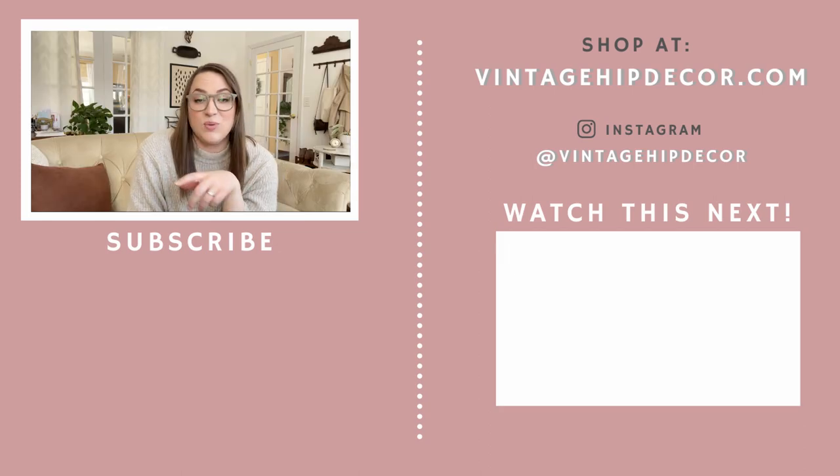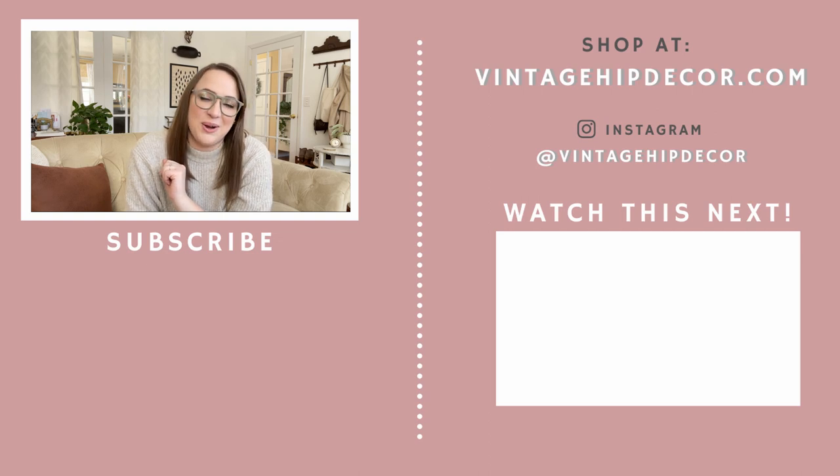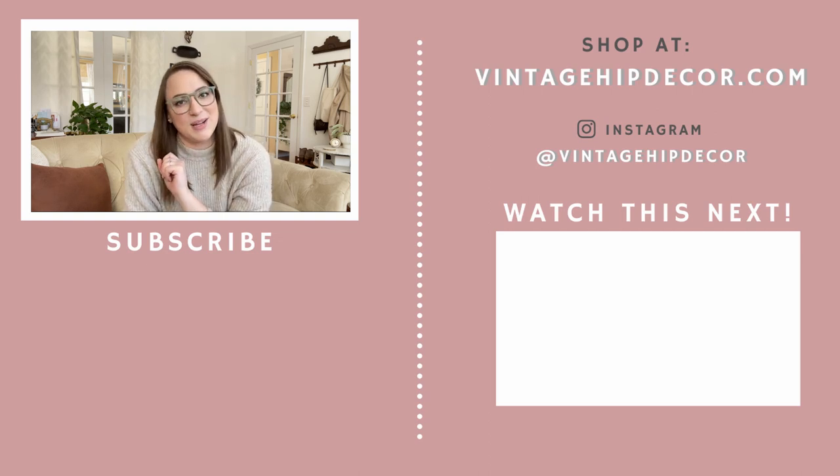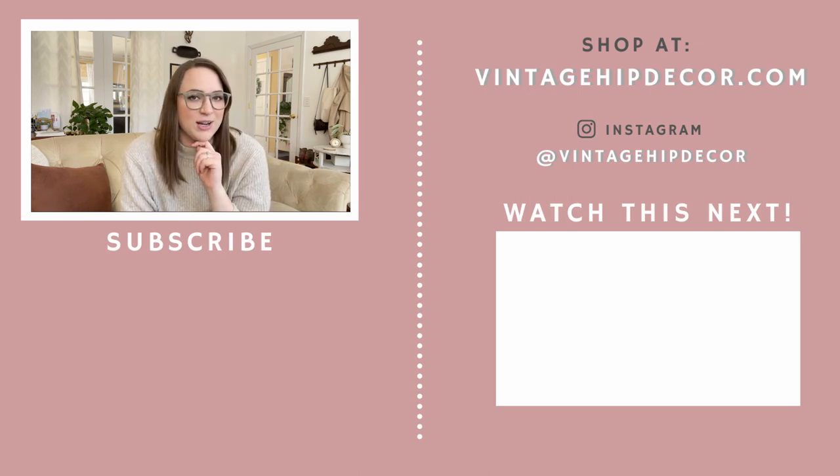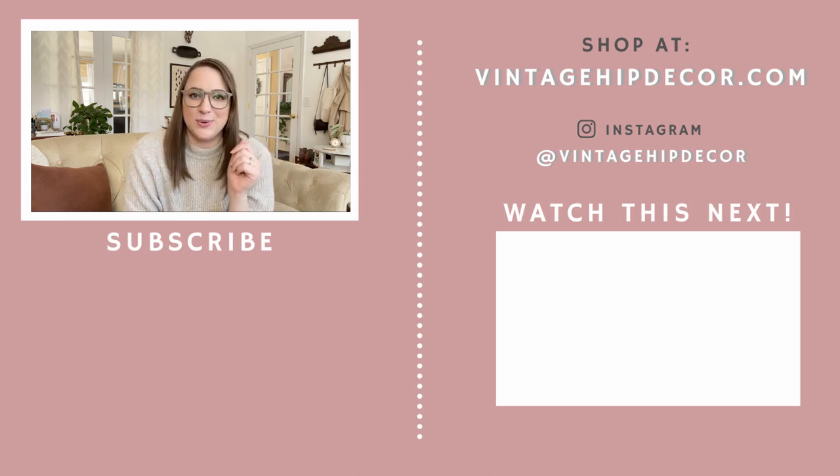If you stuck around to watch the very end of the video, you're the real MVP. Thank you for watching all the way through — it really means so much to us. Go ahead and give it a like if you haven't yet. Since you like watching, I'm going to link some things for you to watch next. I'll see you next time.